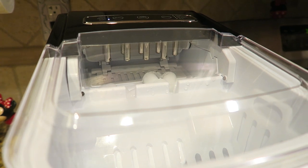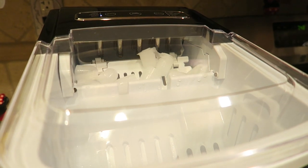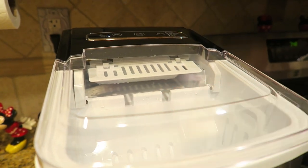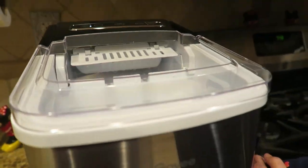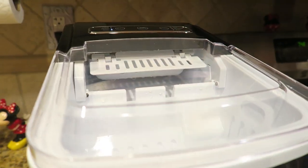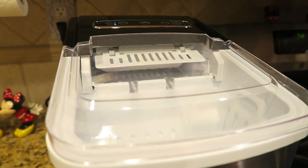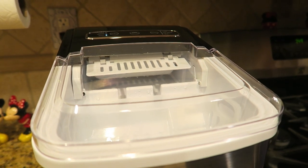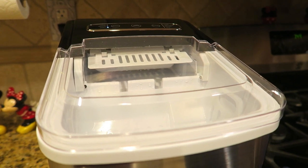It's going to scoop them up, then it fills up again with water. Now it's making the next batch, getting rid of some excess water. They don't melt too fast — you can leave them in there quite a while. And even if they do melt a little, it just falls right through the holes into the water reservoir, back into the water. If they're in the baggie and stuck together, all you do is hit it on the countertop and they just break apart really easily.